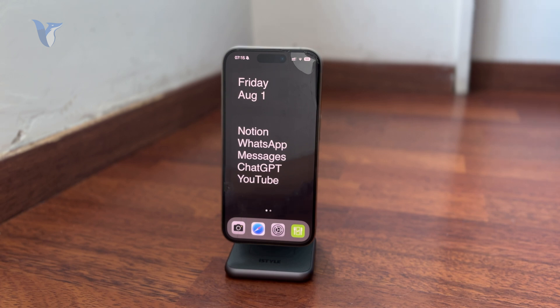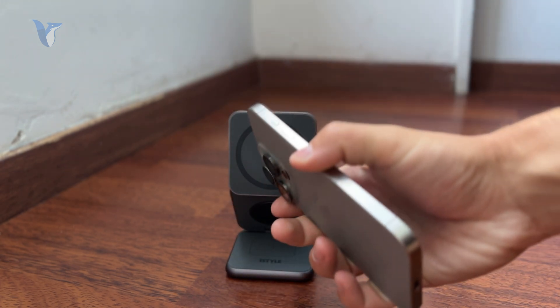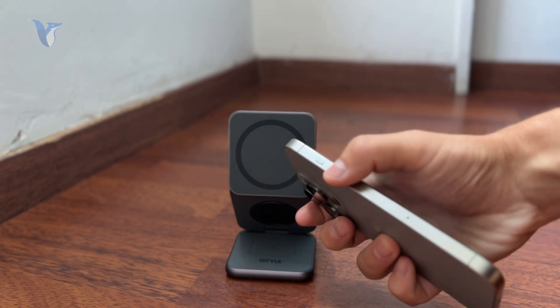Outside of that, some iPhones have the mute switch and others have the action button. The mute switch should work right away — you just switch it and your phone should be silent — whereas the action button has its own settings.